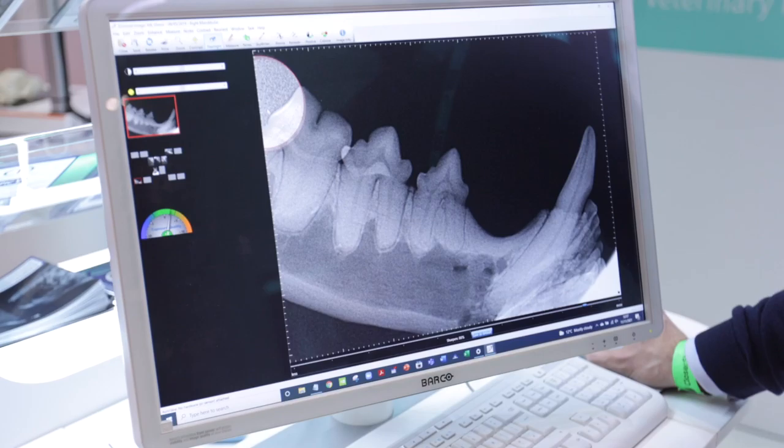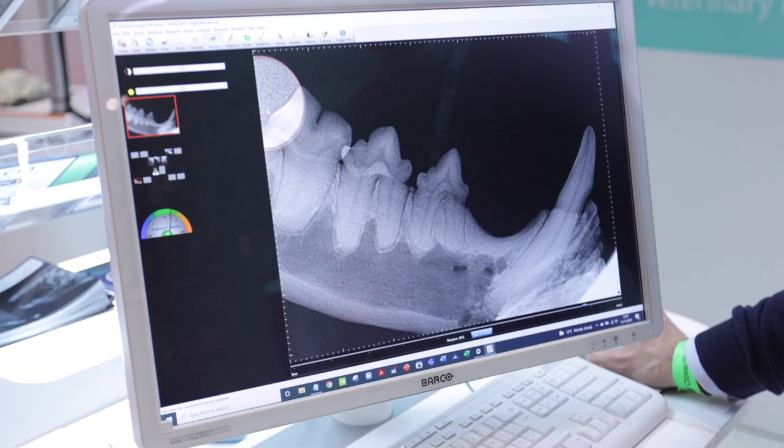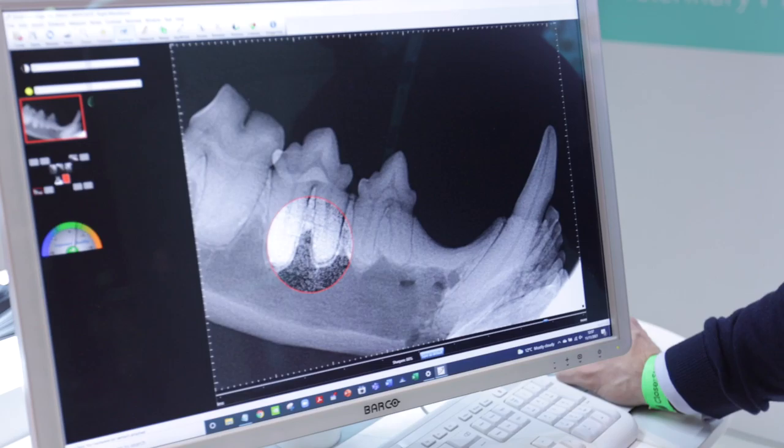You also have this flashlight tool which inverts the colours, allowing you to check the periodontal ligament more clearly — particularly useful for checking for resorption on the first premolar in cats. So these are just a couple of nice tools which come with the software itself.